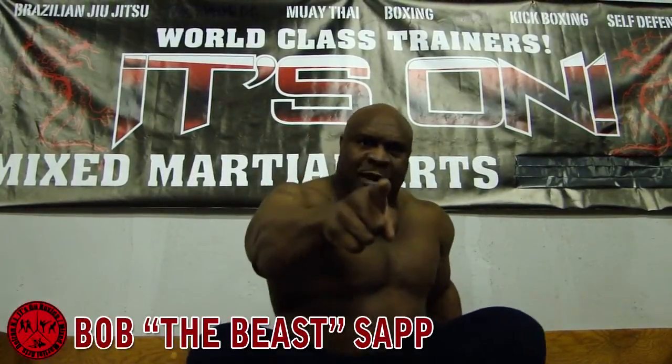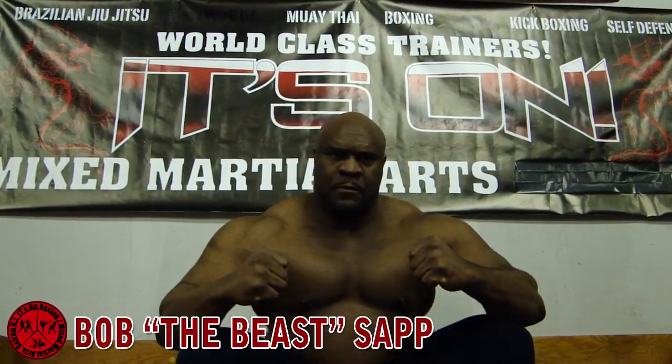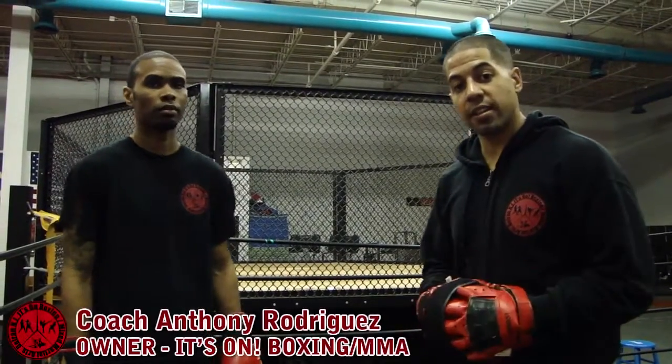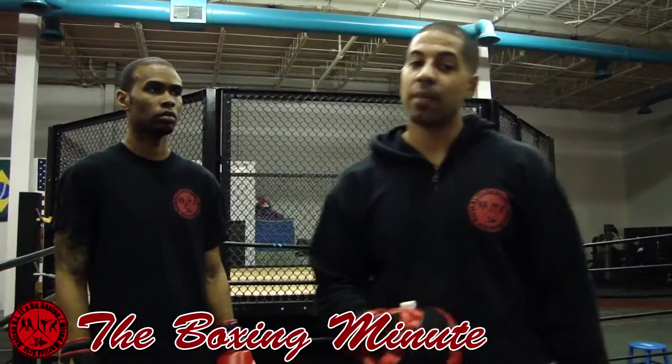It's on Boxing MMA. How you doing? Coach Anthony here, head boxing instructor at It's On Boxing MMA, located in Delran, New Jersey. We're bringing you another Boxing Minute.